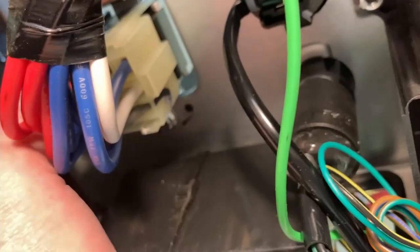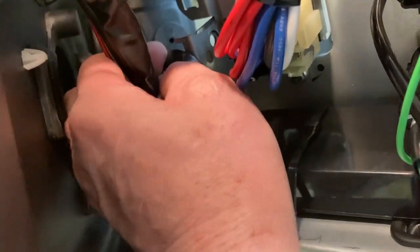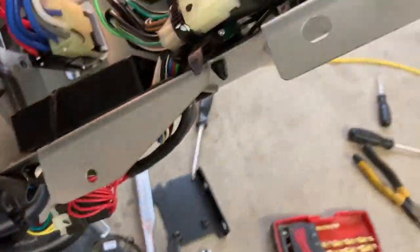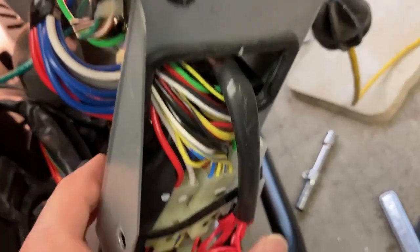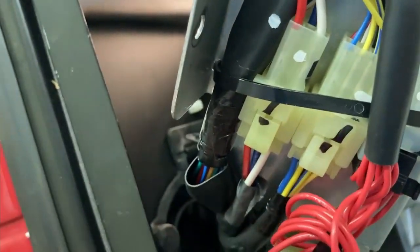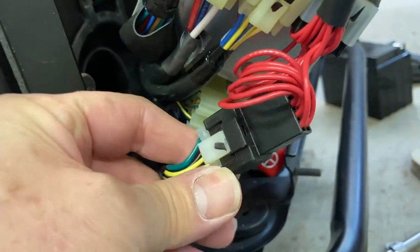The plug for the switch exits out this way, and the interface comes out this way. It just plugs right in here. This is the original cable.